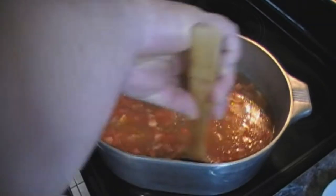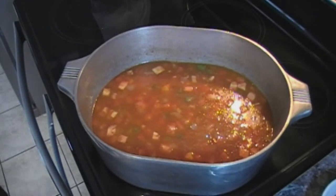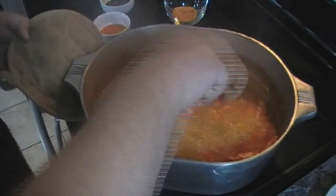We're going to add our water, get everything mixed up really nice, and let this cook for about another five to ten minutes. This has been going roughly ten minutes and we got it to a nice boil.